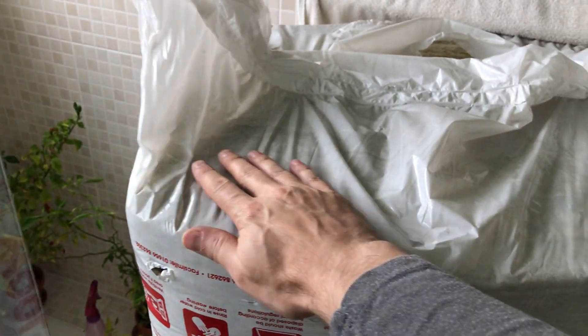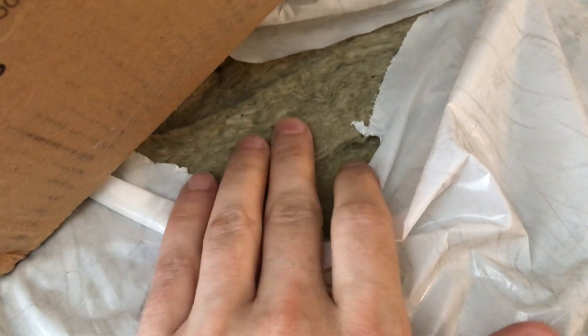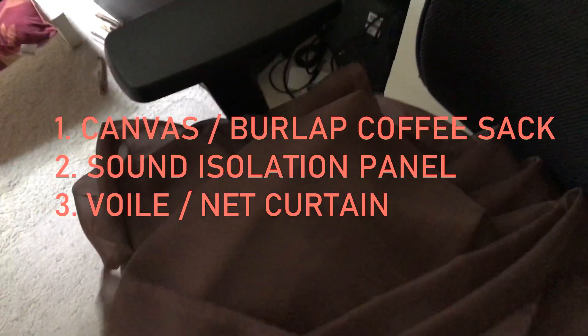Canvas coffee bags, sound isolation panels. These are large and heavy, so you'll need some storage. The panels will eventually go into the canvas bags. Fibers can leak through the canvas weave, so net curtain will be wrapped around the panels to prevent spread. It is light, cheap, and sound can pass through it.